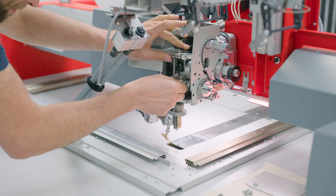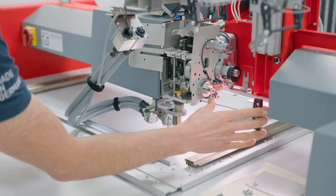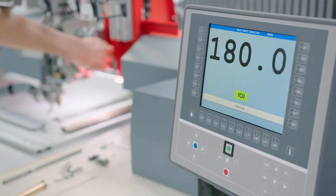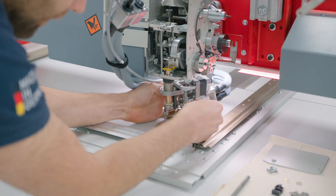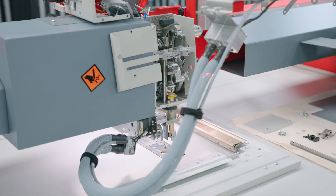Insert the presser foot axis back and tighten the screw. Rotate the main shaft back to 180 degrees and engage the main shaft brakes. Bring back the felt washer and presser foot and tighten both screws. Place back the spring with two plastic bushings.